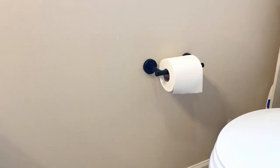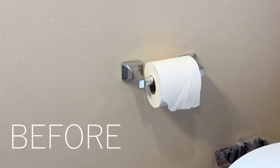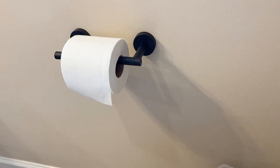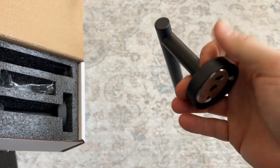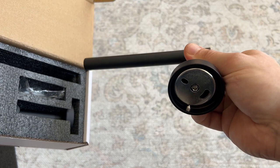I use this paper towel holder in my bathroom to replace the builder grade one that has gotten really worn down over the years, and it looks so much better. Such a small and easy fix can make such a big difference in your bathroom. I particularly like this paper towel holder because it's a little bit more chic and modern looking. I love the matte black finish on it — it's just a little bit more contemporary and in style.